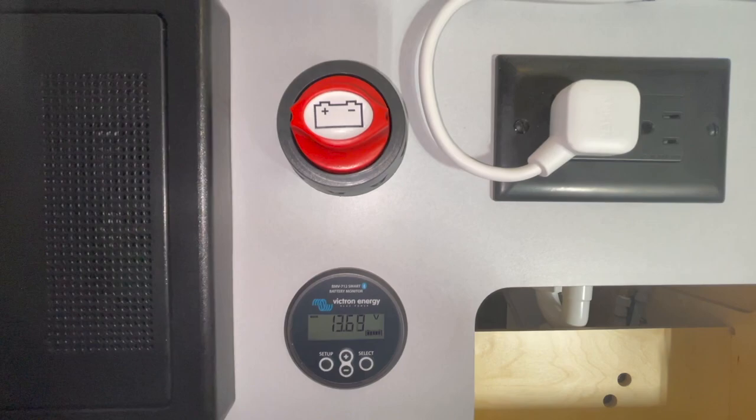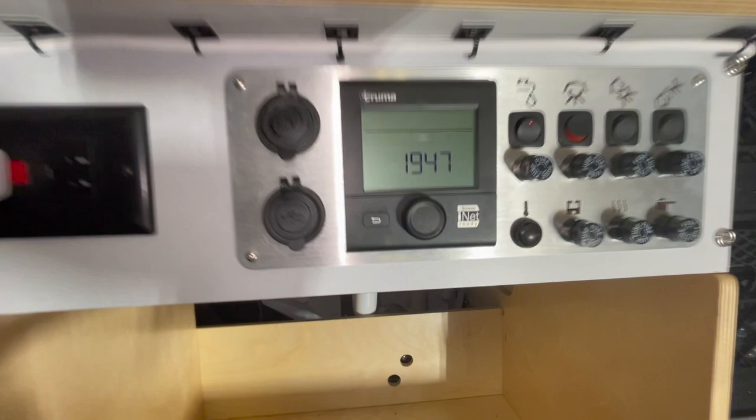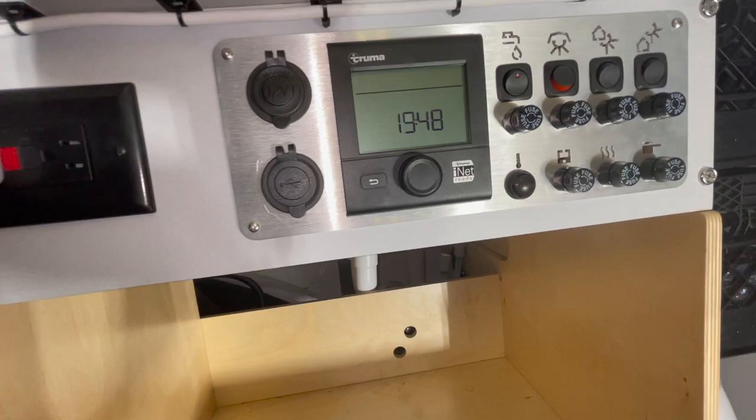I still need to figure out this iNet Ready indicator. When I zoom in right here you can see it says 'iNet Ready,' so you should be able to control this using a smartphone app. But it may need some other device in order to actually work. I'm going to check and see if there's a module I need to buy or if it's already ready to go — I doubt it's ready to go because that would be too cool. I need to research that a bit more.